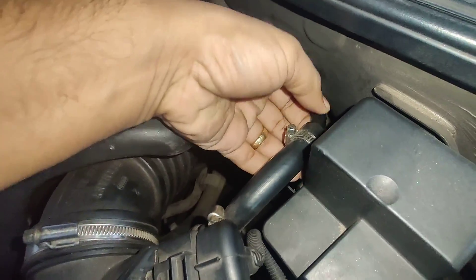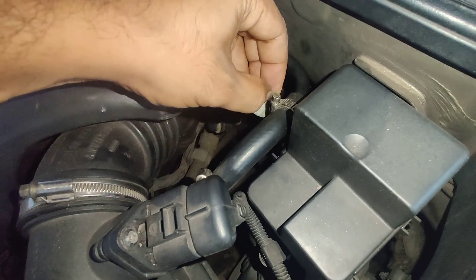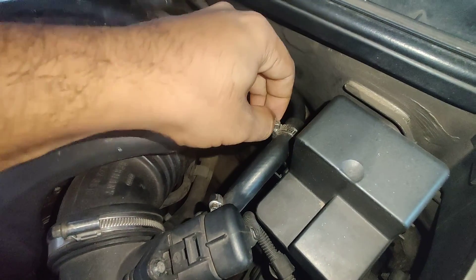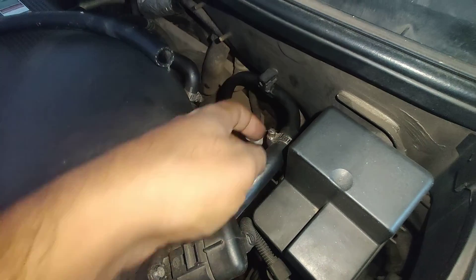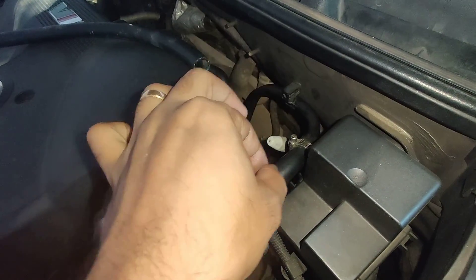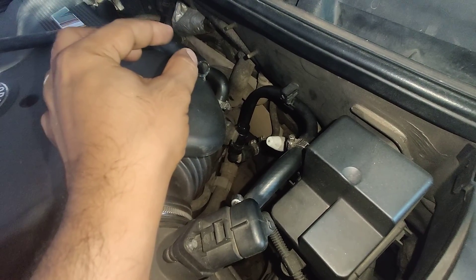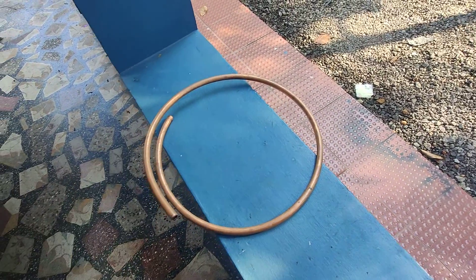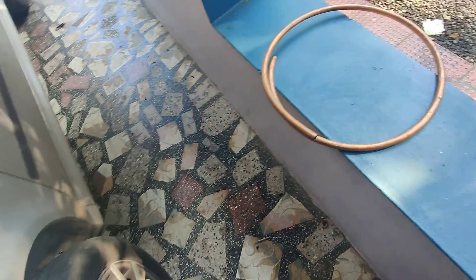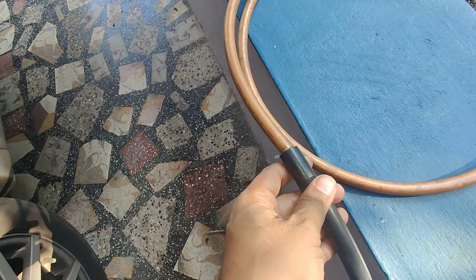One more thing to be careful about: these are plastic pipes, and when you insert the hose over them and start to tighten the hose clamps, there are chances that the plastic pipe will crack or crumble under the pressure. So inside the end of the plastic pipe you have to insert a metal sleeve. I used a different sized copper pipe for this — cut it in length and insert it inside the plastic pipe so that once you tighten the hose, the plastic pipe won't crumble.